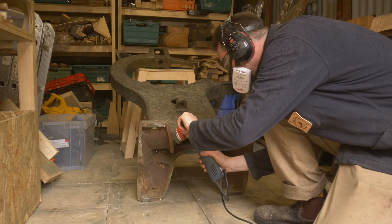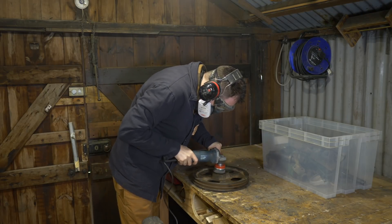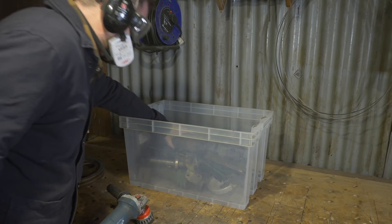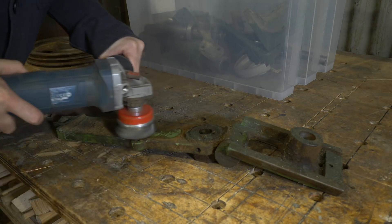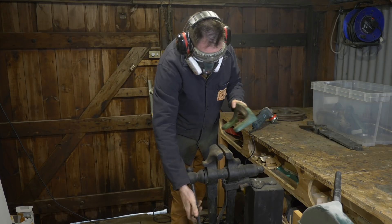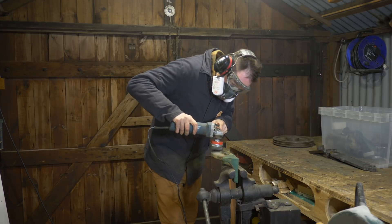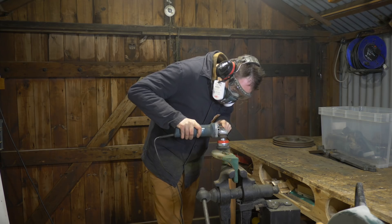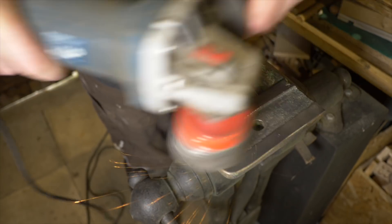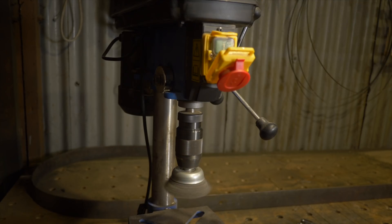It's just back to the grinder and more cleaning. Now the main body's done, but actually the real work starts — and that's cleaning up all the smaller parts. Some of the larger smaller parts I can just do on the bench with the angle grinder. The medium smaller parts I can use the post vise to get them clamped and cleaned up. For the very small parts and all the nuts and bolts, I get a wire wheel in the drill press and clean them up on that.